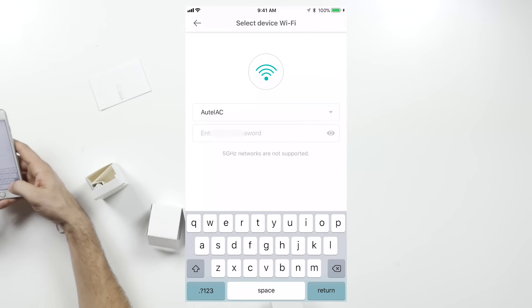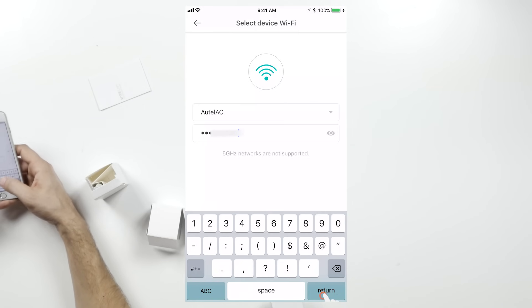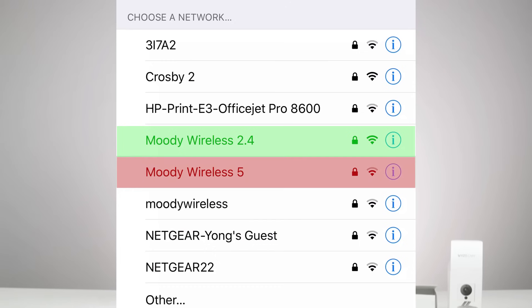Now you'll put in your Wi-Fi information. The Wi-Fi information will automatically populate with the network that your phone is already connected to. Make sure you're connected to a 2.4 GHz network — the Wyze Cam doesn't work on a 5 GHz Wi-Fi network. Double check that you're entering the correct Wi-Fi password, and make sure you didn't accidentally enter your Wyze account password instead of your home Wi-Fi password.